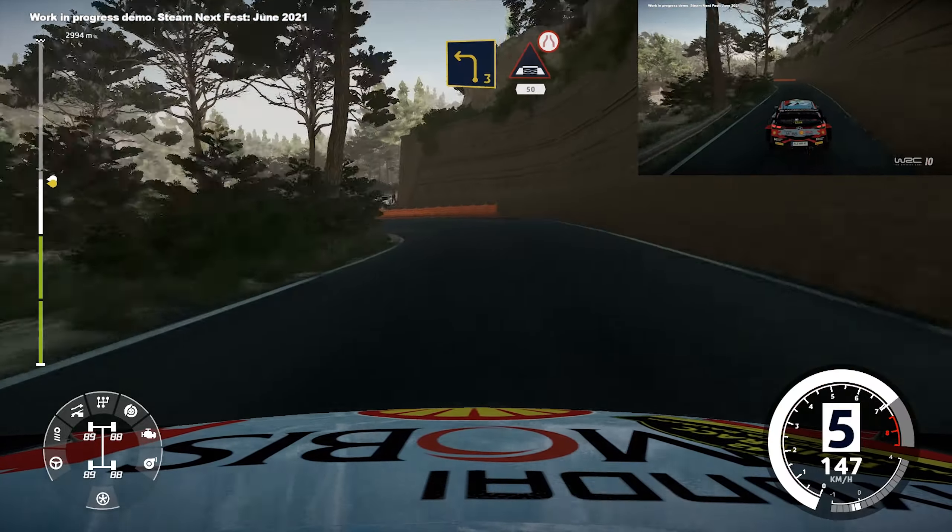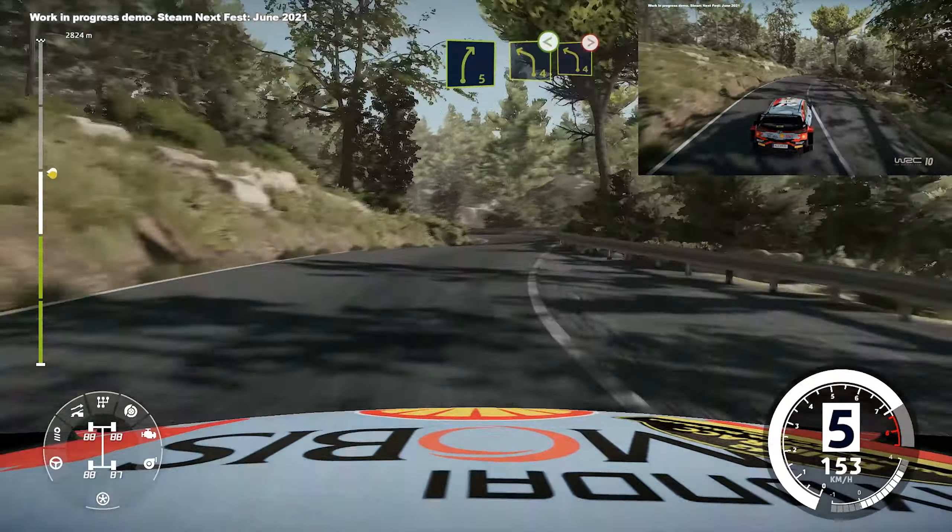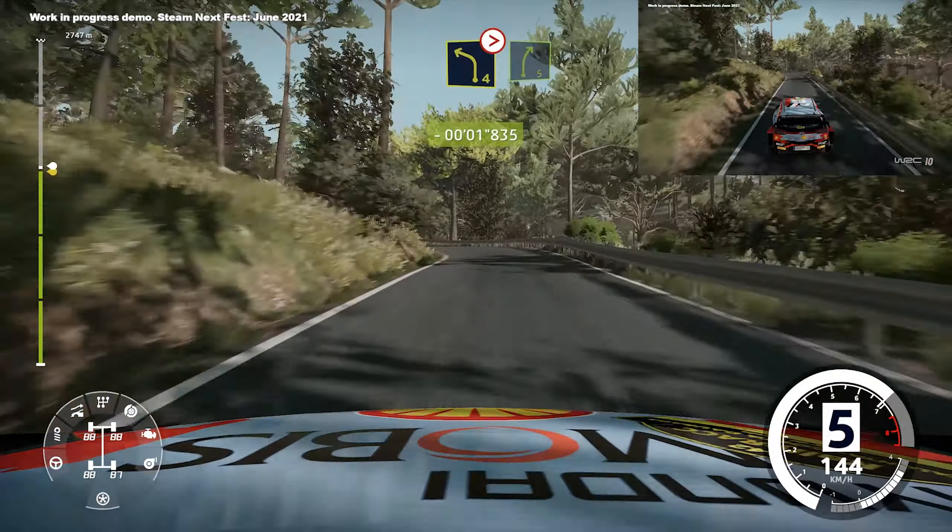Into caution, left 3, very narrow, bridge 50, right 5, small cut, into left 4, opens, into left 4, tightens, into right 5.